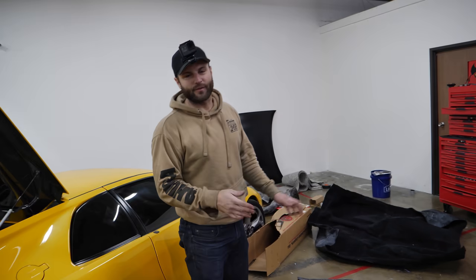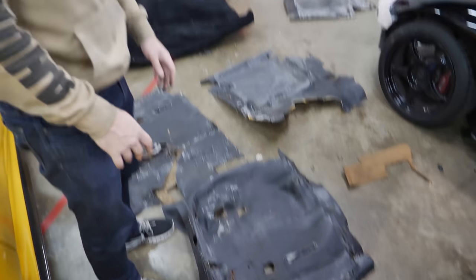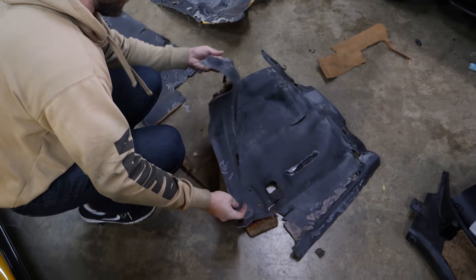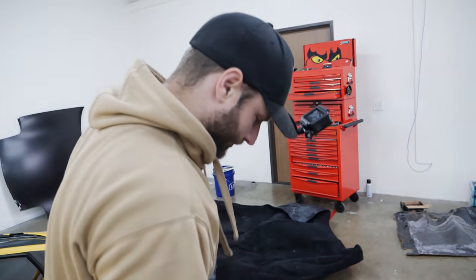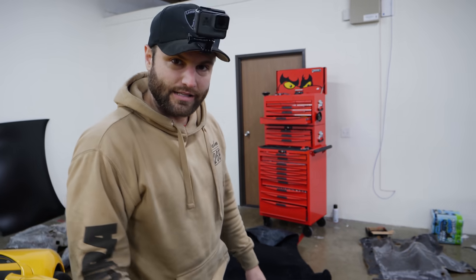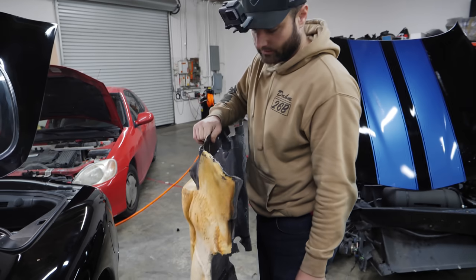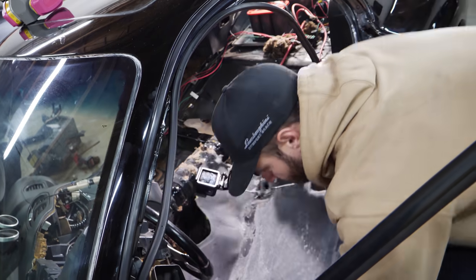We've separated the carpet from the rubberized padding underneath. They were glued together, but after 20-some years of glue sitting there, it was relatively easy to take off. You can tell which part kept the shape — these are definitely formed, though pretty loose. We might use the new padding that comes with the new stuff, but we're going to use the old rubber as a layer to sound deaden and make this car sound good. It's so heavy — I think that's actually going to help protect the car from rust.